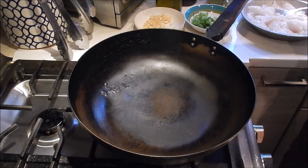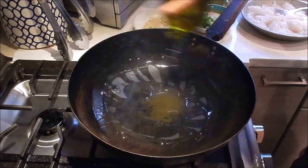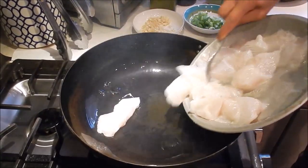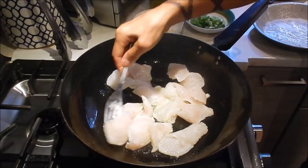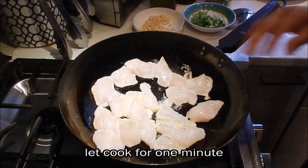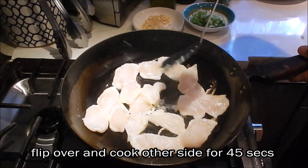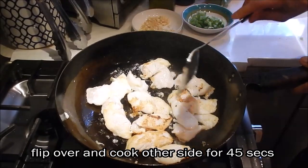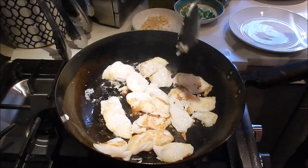I have the pan set at medium high heat and the first thing we're going to do is pre-cook the fish. We'll add a generous amount of oil. Add the fish and let's cook on one side for about one minute. Give it a quick toss and let it cook on the other side for about 45 seconds. You don't want to overcook the fish, so remove it from the pan.